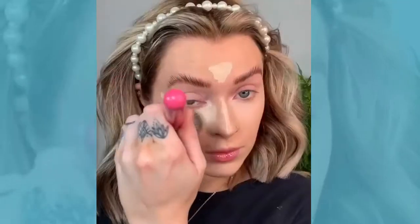Then I'm going in with my Makeup Revolution Conceal and Define Concealer and just applying that in all the usual areas, just for that little face-lifting style. And I'm just buffing that in.